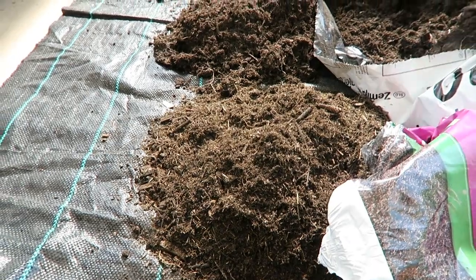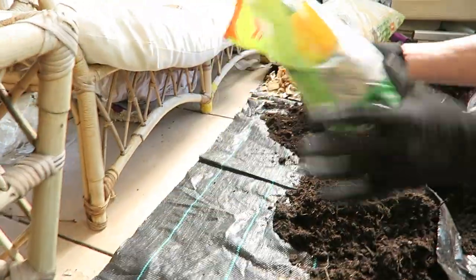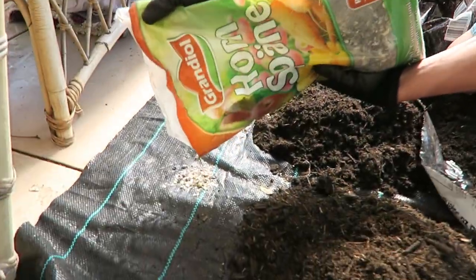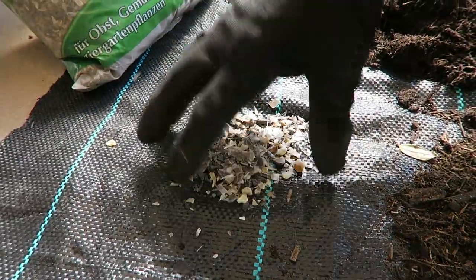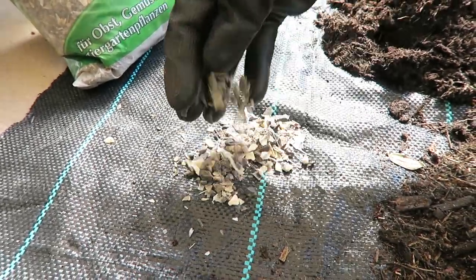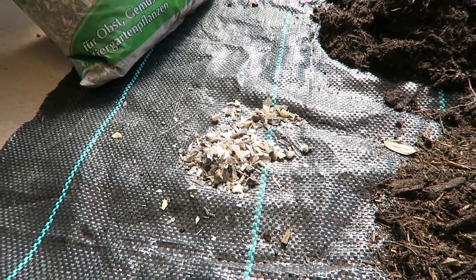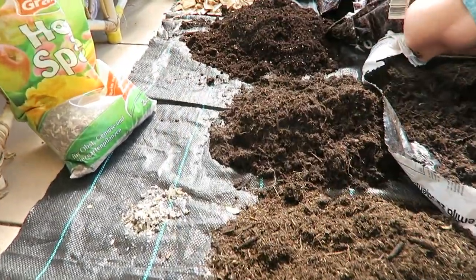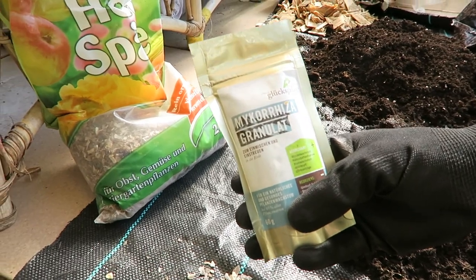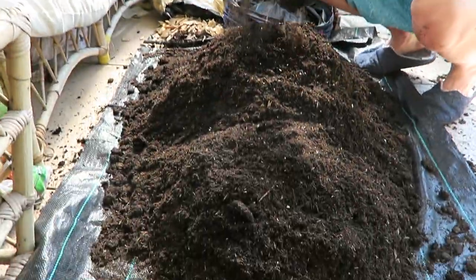To amend the soil, we are using bird droppings which have been matured and then dried out — there is a whole process for that. We are also using mycorrhiza fungi for roots and seeds. We add just a little bit when we transplant the plants. After mixing, we now have a more homogenous mixture.